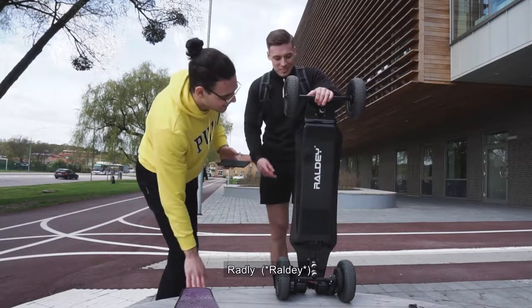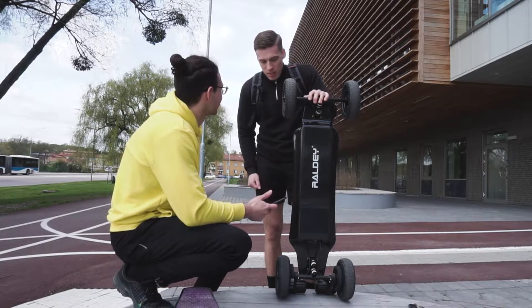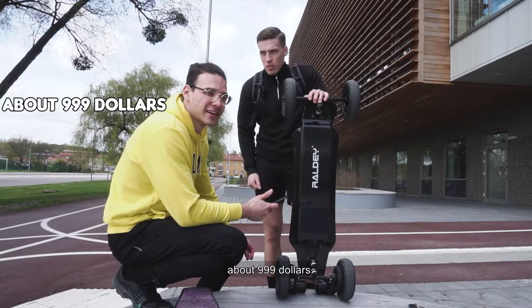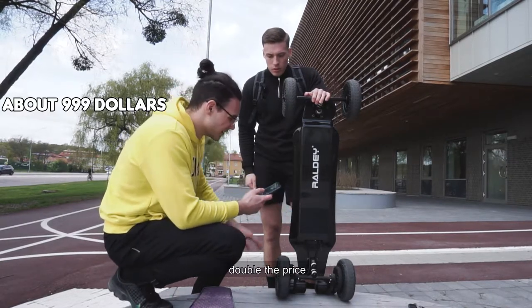And so Filip, you got your bad boy Bradley Boards. The specs on this one — how much does it cost? About 999 dollars. So this one is more like 499 dollars and this one is 999, so double the price.